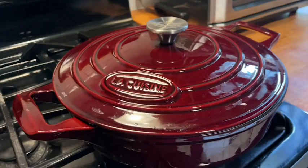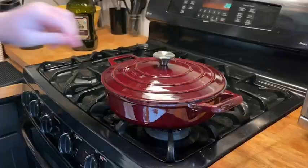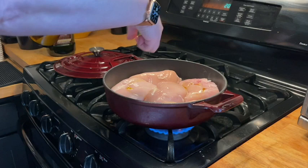This is La Cuisine's enameled cast iron covered brazier in the 3.75 quart size. It has a matte black enamel interior, which is much more chip resistant and also stain resistant than the typical cream glossy interior you see on a lot of enameled cast iron pans.